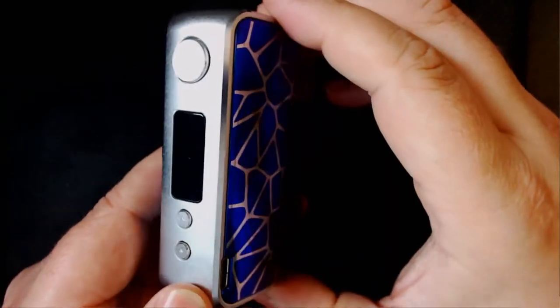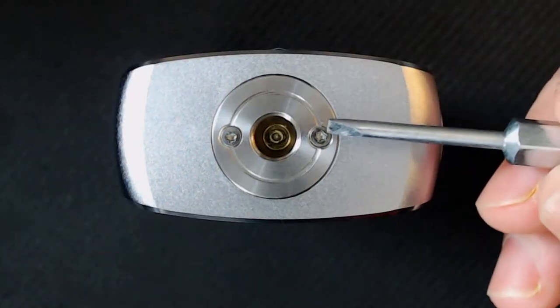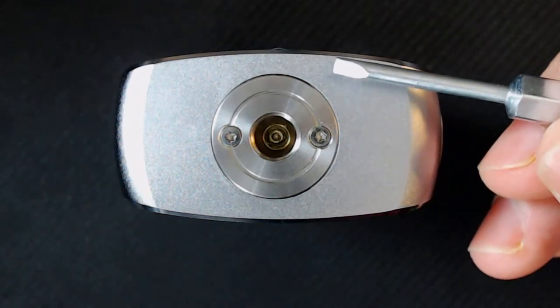Now the mod itself. Some people are going to be a bit OCD about this — one side of the panelling is enamel and the other side has a resin feel to it. At the top you've got a spring-loaded 510, and the biggest atty you're going to fit on there is about 25 to 26mm.